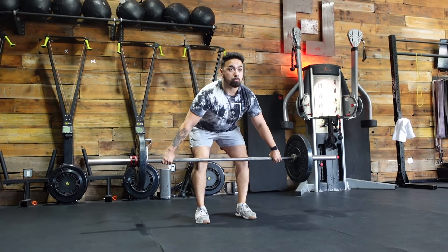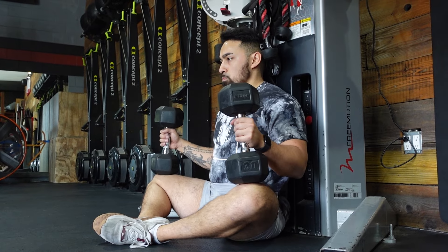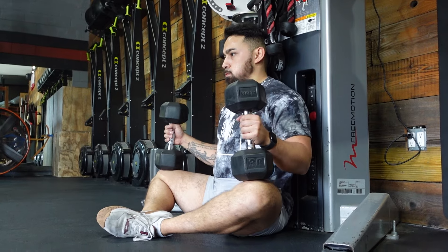For today's strength, we have one more set of pause power snatch — we'll pull off the floor, pause above the knee, and go for three reps, which is really great to work on explosion. Then we have our loaded butterfly stretch for four sets of eight, holding relatively heavier dumbbells at the knees to really open up the hips and work those adductors.